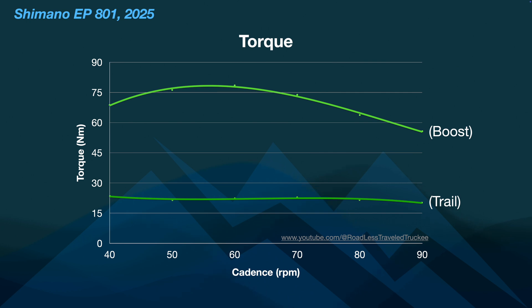If we go to torque, you'll see that boost mode did really put a lot of torque out early on, and you feel that in the motor when you're riding on the trail. The trail mode is much less. They've really lowered the power and torque output of the motor in trail mode, but there's a reason for that, and I'll show you that in a second. The trail mode torque is limited to below 30 Nm all the way through the cadence range.